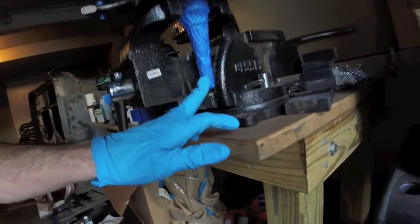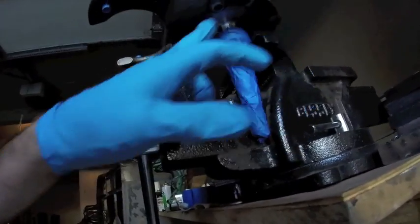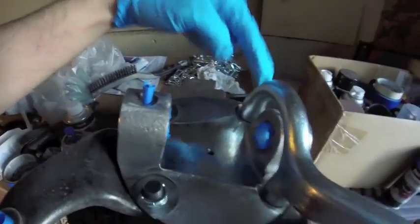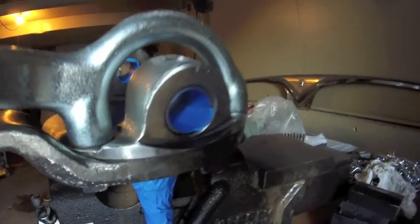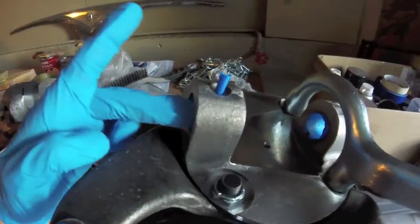I've got the whole shaft of the spindle taped off, including the bearing adapter. I'm going to paint the underside. I've put Loctite on the bolts for the steering arm. If you have the bearings that the kingpins ride on, you should go ahead and tape those up. You don't want paint on the surface of the bearing.